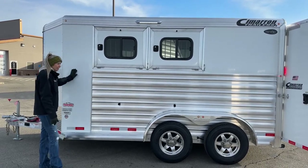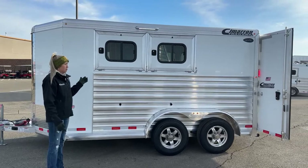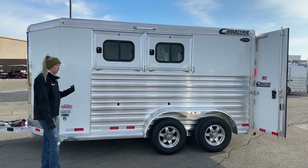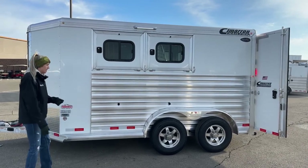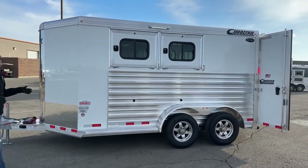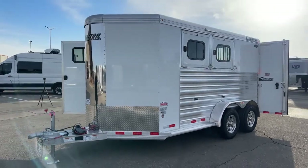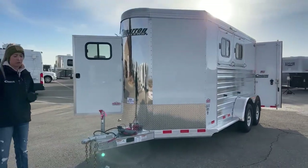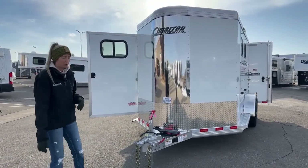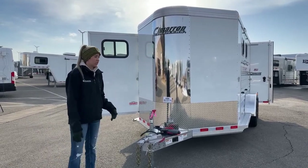This one comes in white, but we do have them in silver metallic and charcoal metallic as well, so you have color options. We can also do a rear tack. If this isn't quite what you're looking for, this is a brand new Cimarron — it is 6'10" wide and 7'1" tall, which is a great size for the majority of horses out there. We can also order them bigger if you've got big warmbloods, English horses, drafts, or big stocky quarter horses that need more room. But 6'10" and 7'1" is a great size for this trailer.